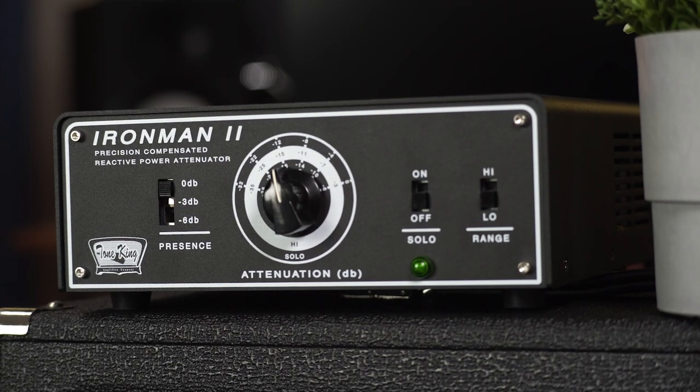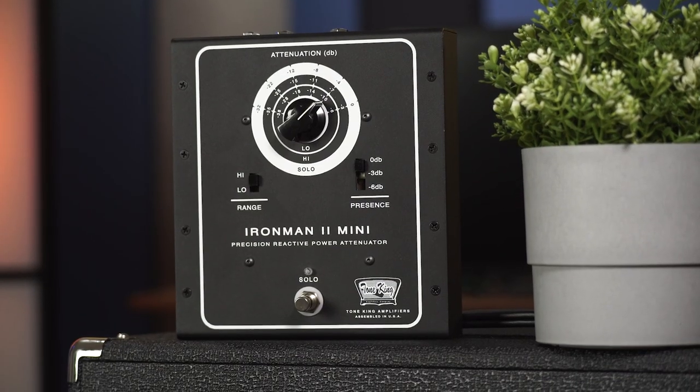If you're a tube lover, a tube amp enthusiast, it's time to get an attenuator. It's time. I've got two on the bench today. This is the Iron Man 2 by Tone King, and this is the Iron Man 2 Mini. What I wanted to do today is show you all the reasons why it's probably the best time to get an attenuator for your amp.